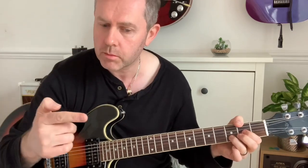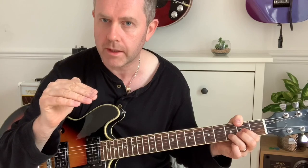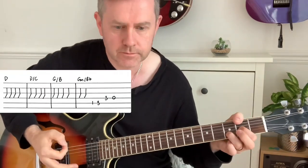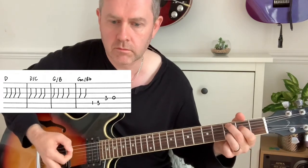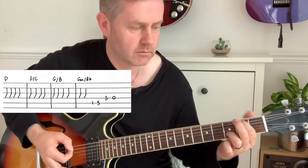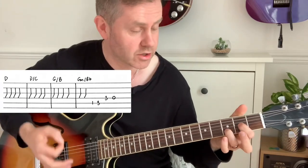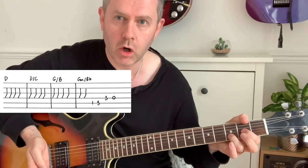Now that guitar probably continues on the record, but because of the cellos coming in it sounds more like slashing at the chords of the D. I'm palm muting there.